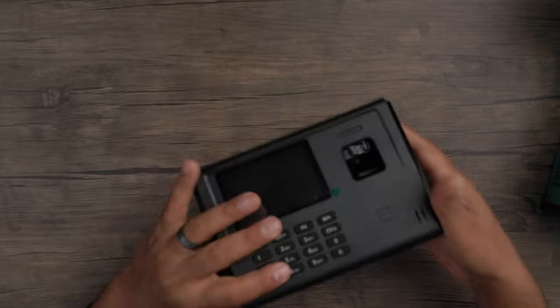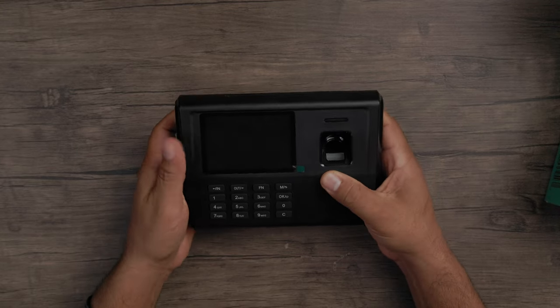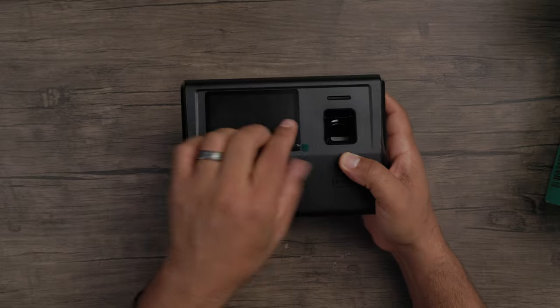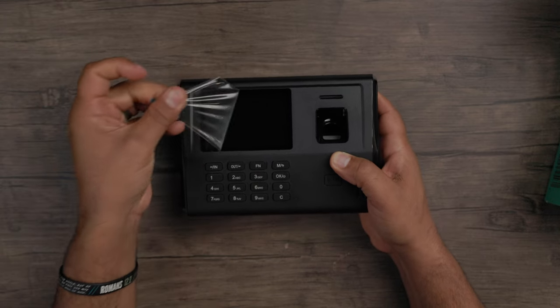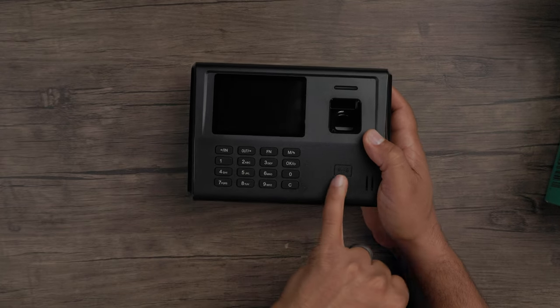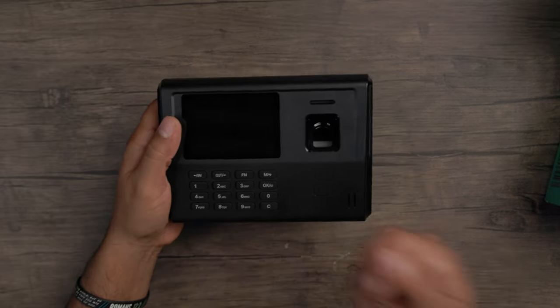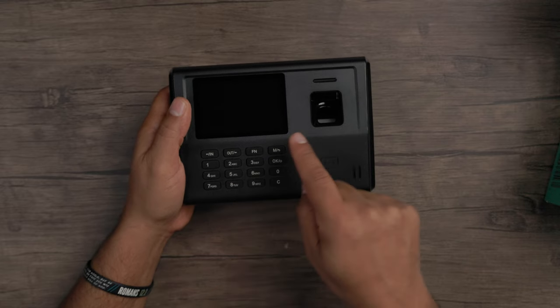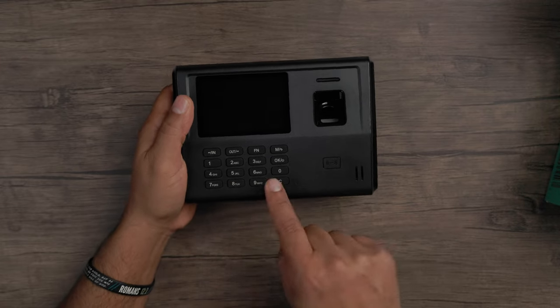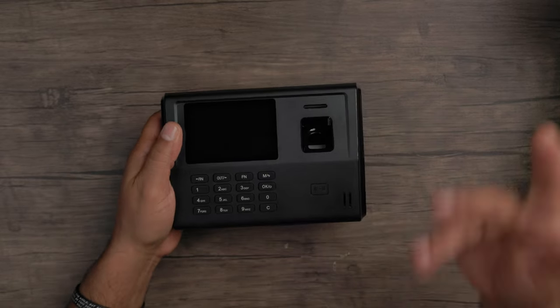Let's take a look at the CX-3. It's got a nice textured material — looks really nice with a solid feel to it. Not really heavy but not light either. You've got your digital screen at the top, a finger scanner, and a card tapper so it can do a card tap. It does include cards for clocking in and out. You have a number panel with directional keys, modes, OK and clear buttons, and a speaker for command prompts or button presses.